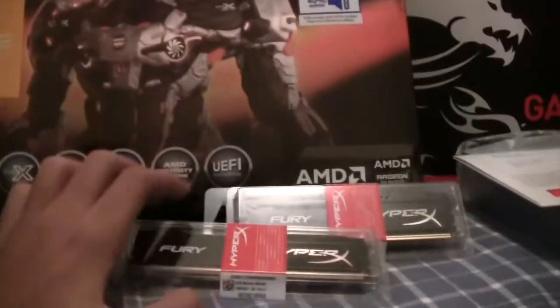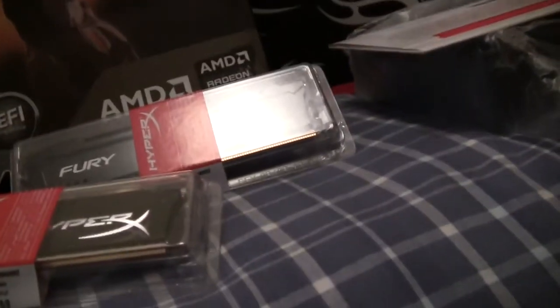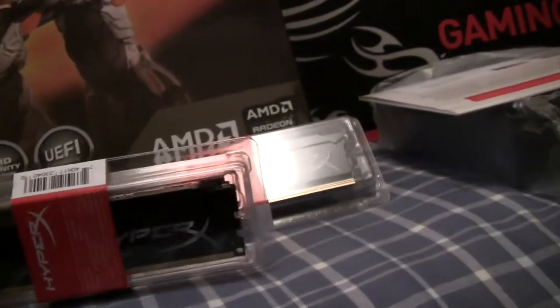So next, here we got Fury HyperX by Kingston. I got two of them — 8GB and another 8GB — so I got 16GB total. I will be upgrading to 32GB soon.